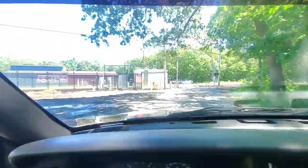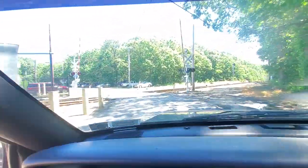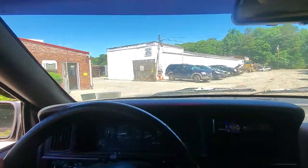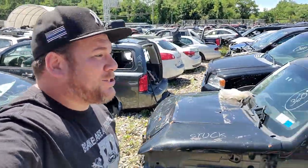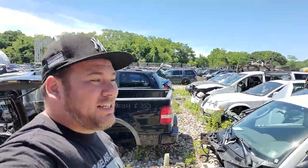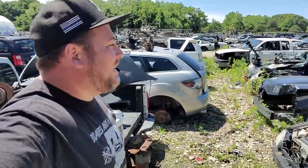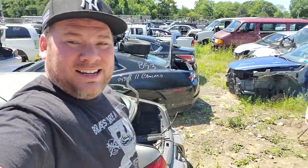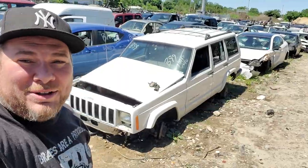Here we are, we made it. I'm so excited — beautiful place. Oh man, it is such a beautiful day. It's about 70 degrees, zero humidity, bright blue skies, and junk cars all around me. Life couldn't get much better than this. And check it out guys, the Jeep I need is here — look at all those parts.